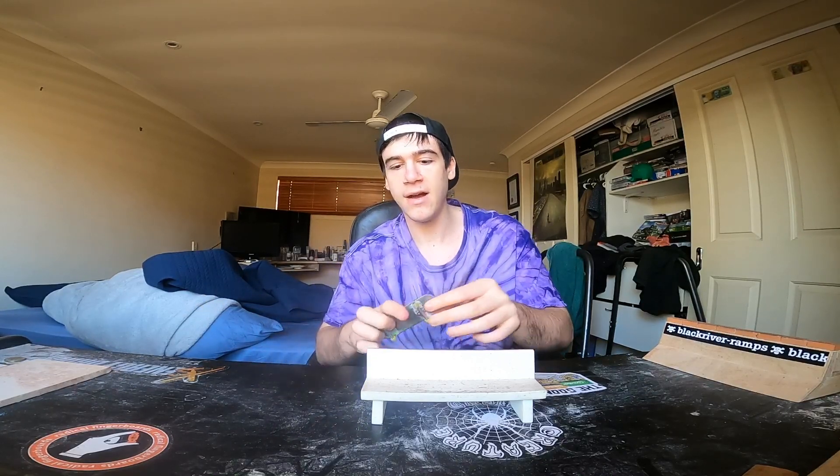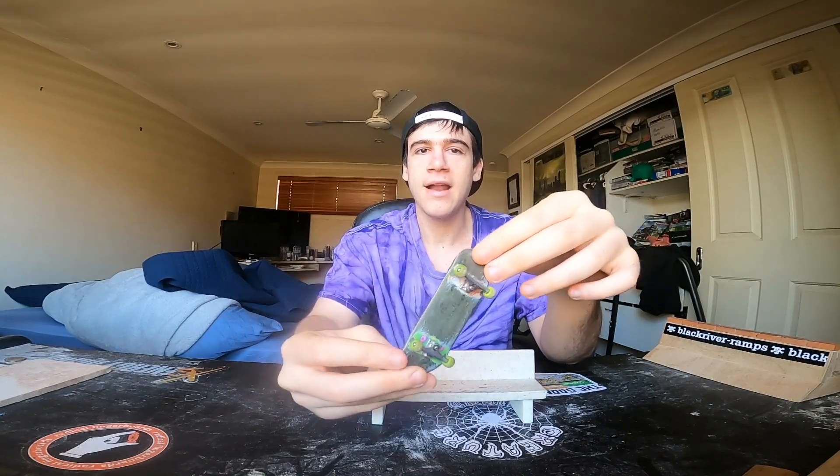I've also got footage for two edits that I haven't put out yet — one focusing on a specific spot, and the other is sort of a goodbye with this deck around the park. I haven't edited them yet. So the whole point of this video is to say that I've got a new fingerboard on the way and a few videos that will be released soon.